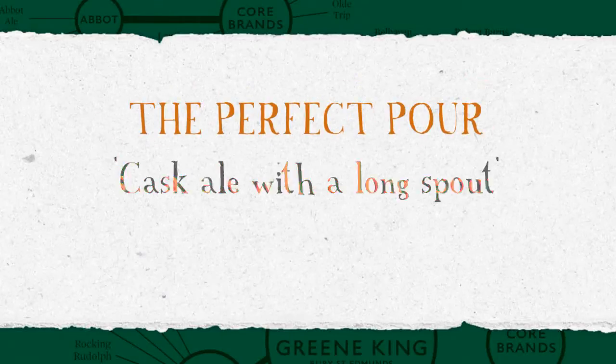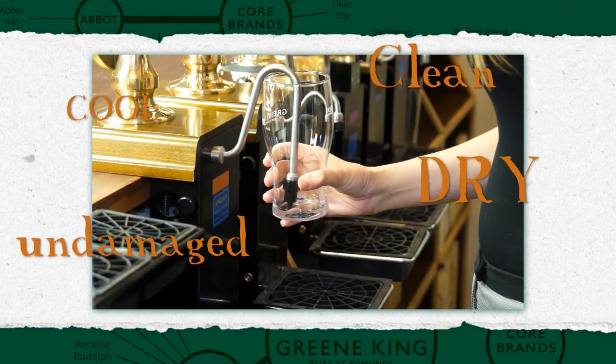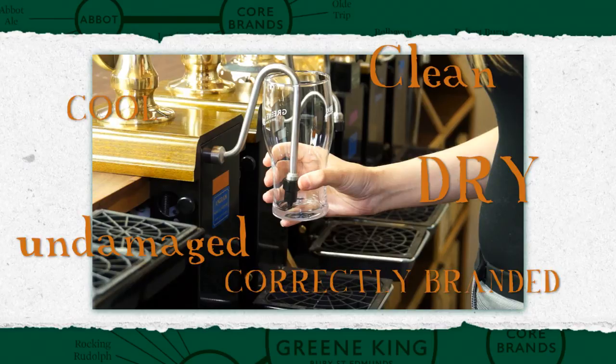The Perfect Pour. Cascale with long spout. Before pouring, ensure your glass is cool, clean, dry and undamaged. And where available, correctly branded.